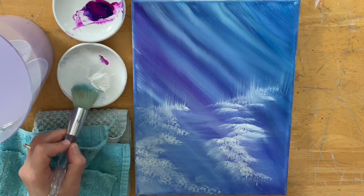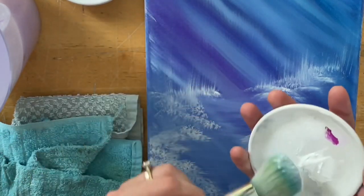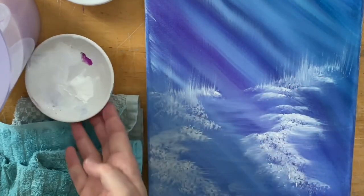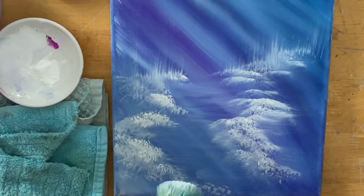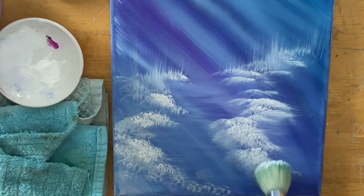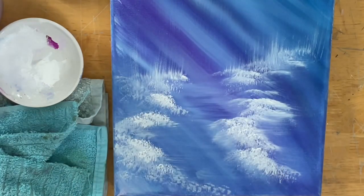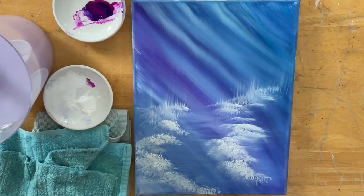I'm just going to take a little bit more white, just a little bit here. I'll show you how I'm loading my brush — kind of just smooshing it towards the bottom — and I'm going to add a little bit more in some areas, just making these little snowy peaks stand out a little bit more. It's starting to dry now and I'm unable to get that soft blurry look, but I really like what I've got here to start.